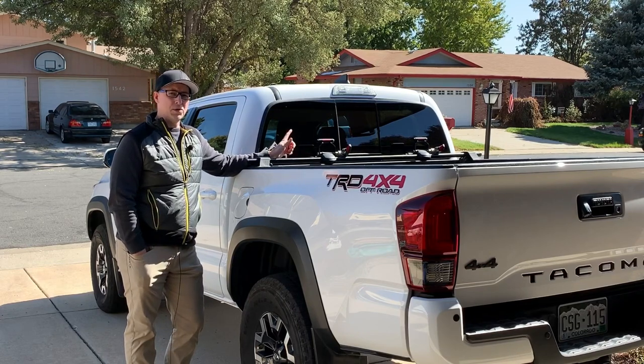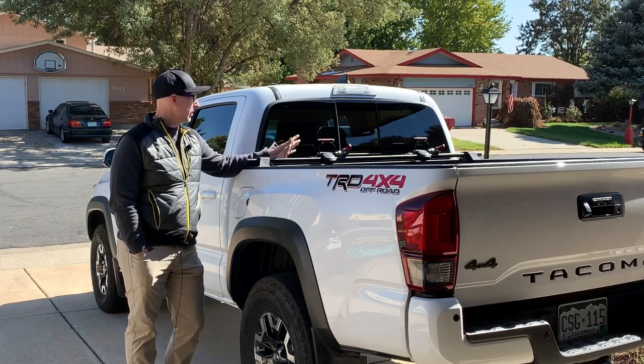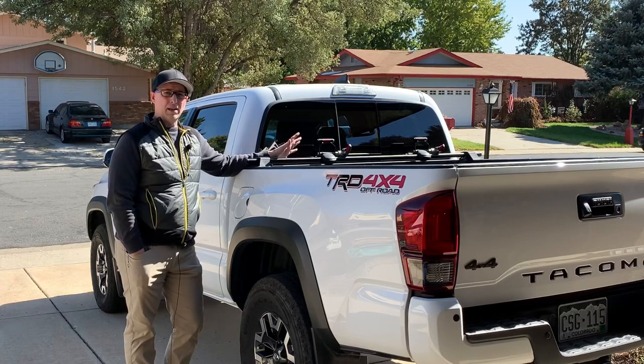They do sell a full-size version, which is wider at 78 inches. I've owned this bike rack for a full year, and I'm going to go over some of the reasons why I chose this over other styles and how it's been.